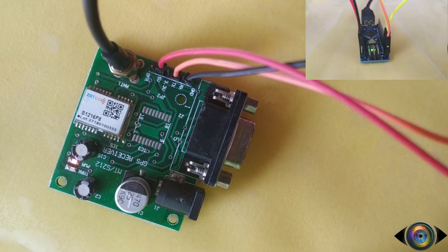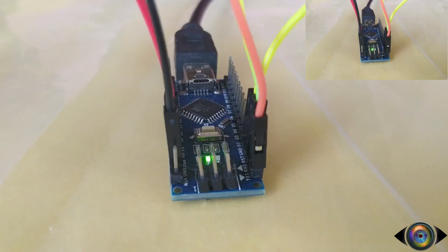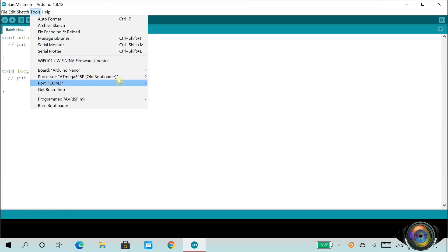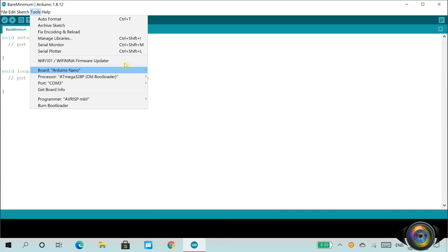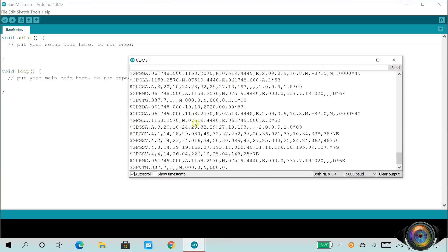Once you connect the USB cable to the computer, you can see that the blue LED is blinking. It means that we started receiving signals from the satellite and geolocation has been fixed. Open Arduino software, then click on the Tools menu and check that the serial port is detected. Also ensure that you have selected the board Arduino Nano. Then select the serial monitor option. Now you can see the NMEA codes flowing through the serial monitor. If it is not readable, you can change the baud rate to 9600 at the bottom right of the serial monitor window.